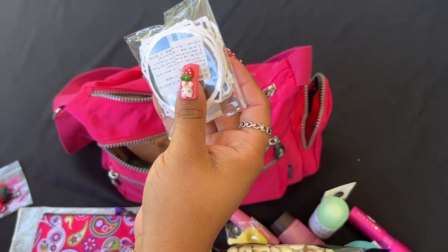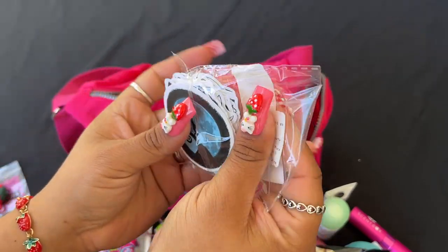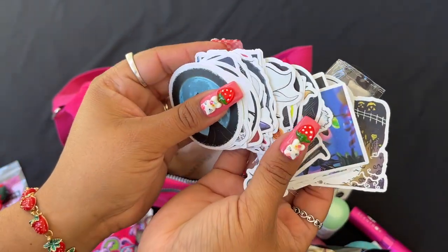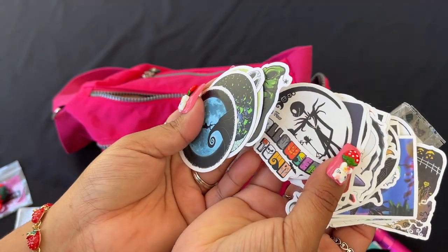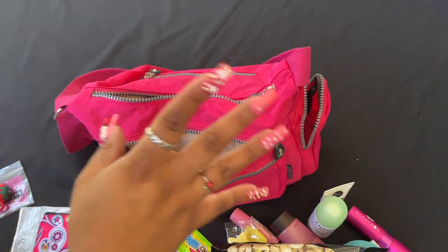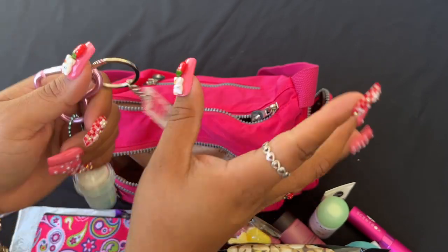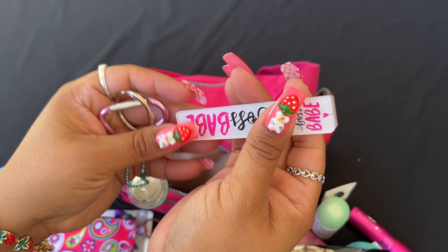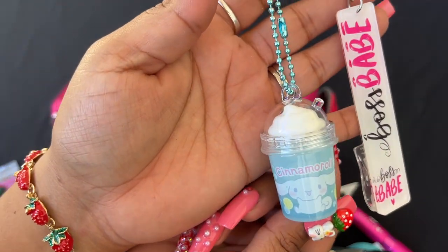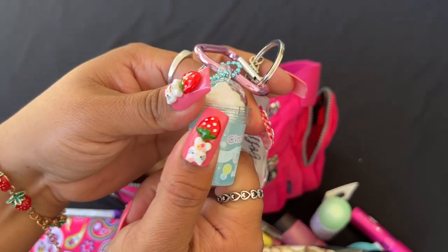I also got these Nightmare Before Christmas stickers from Temu — I just got them. I do like junk journaling, kind of scrap journaling, so I got a whole bunch of cute stickers. And I have this card holder for when you have long nails and can't get your card out of the machine. Then this little Cinnamoroll mini cup — it just has gum in it.